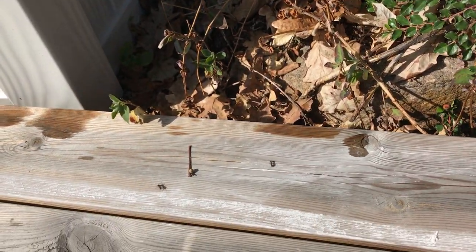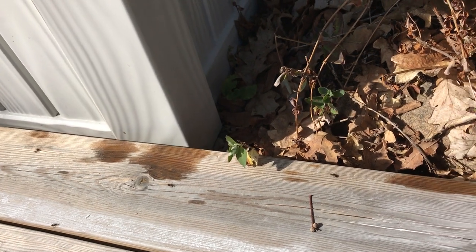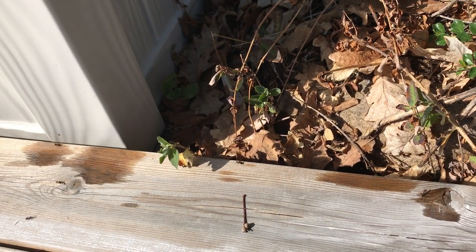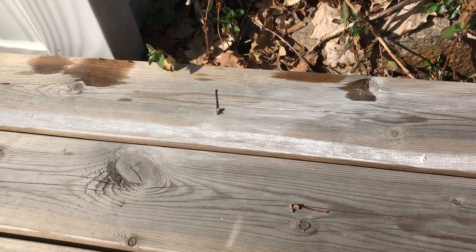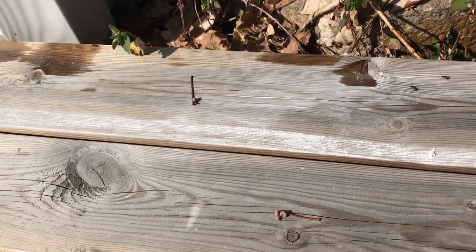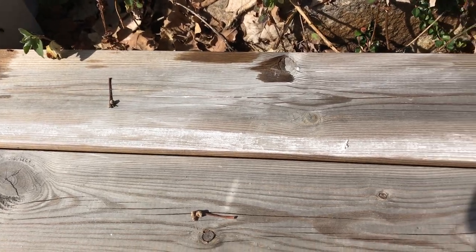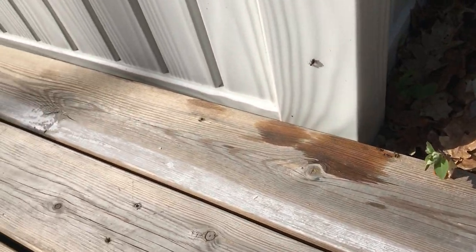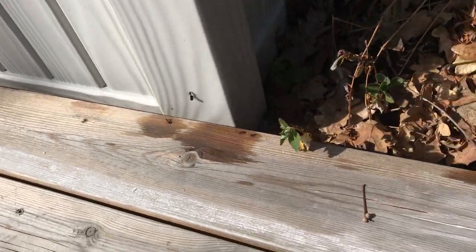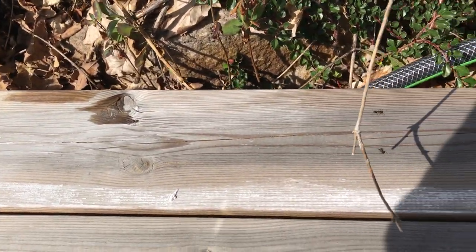Some of it got on the plank, which is okay. A whole bunch of them are now running under the plank, but also on top of the plank. Then what I did was I used chalk, because the chalk kind of creates a boundary for them. So I didn't get rid of the ants, but I limited them to just one plank.